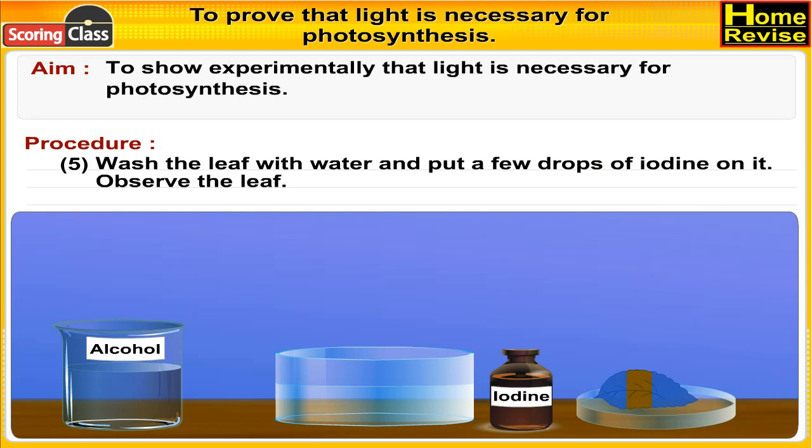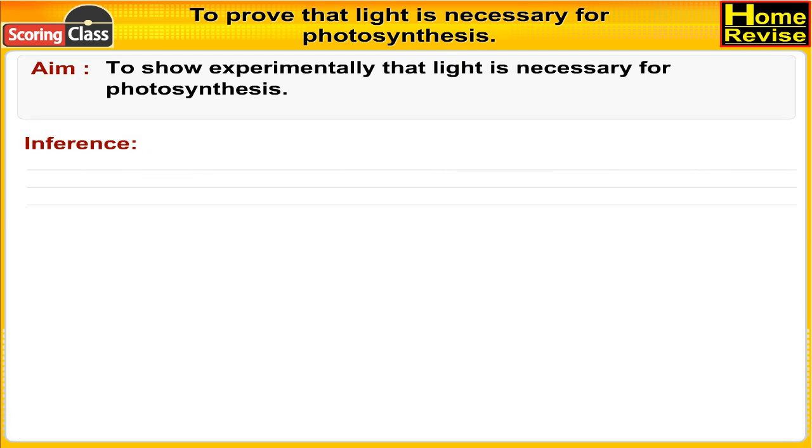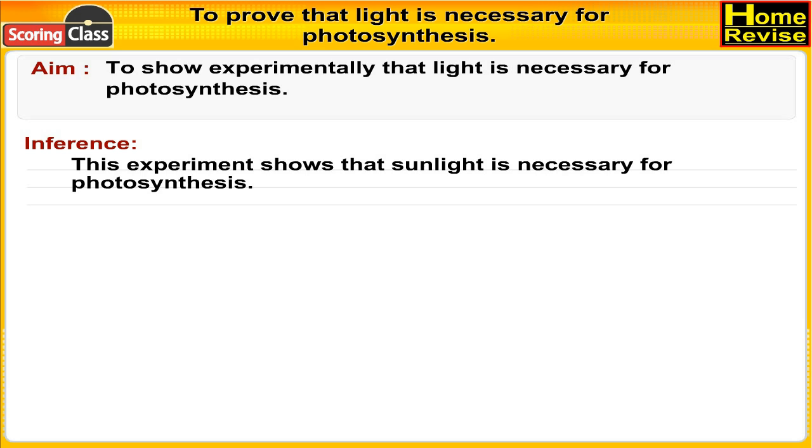Wash the leaf with water and put a few drops of iodine on it and observe the leaf. Observations: the region of the leaf which was exposed to sunlight turns blue in color, while the region covered with the black strip turns brownish in color. Inference: this experiment shows that sunlight is necessary for photosynthesis.